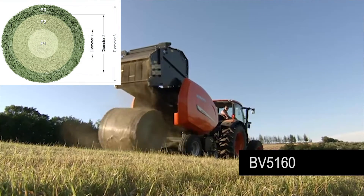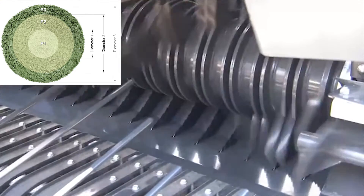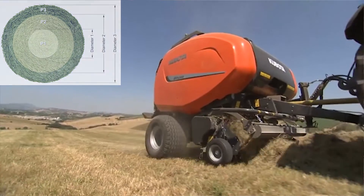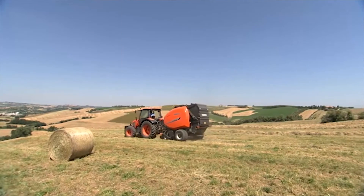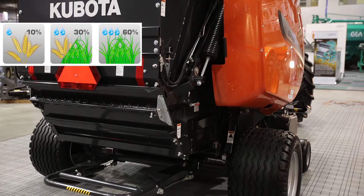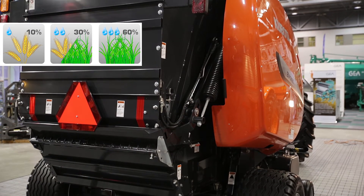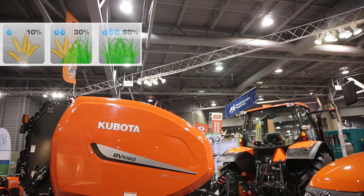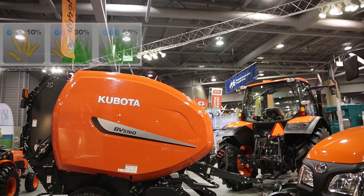This concept ensures instant bale formation and high density in all crop conditions. The BV5160SC14 is equipped with intelligent density 3D. You can optimize your bales with three pre-selected bale density and diameter settings, making it very easy to choose the correct density in different crops.